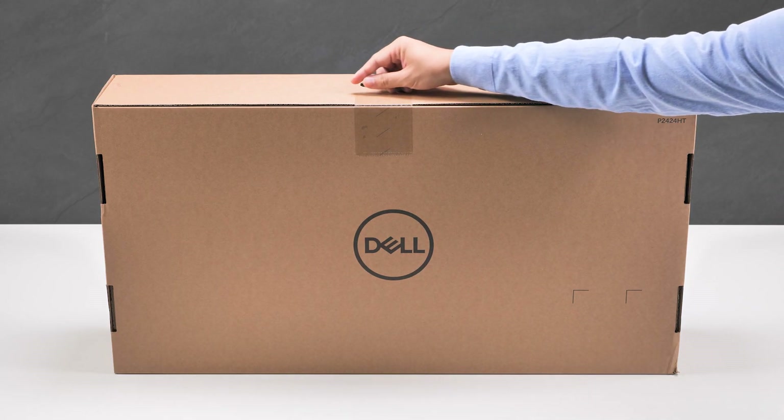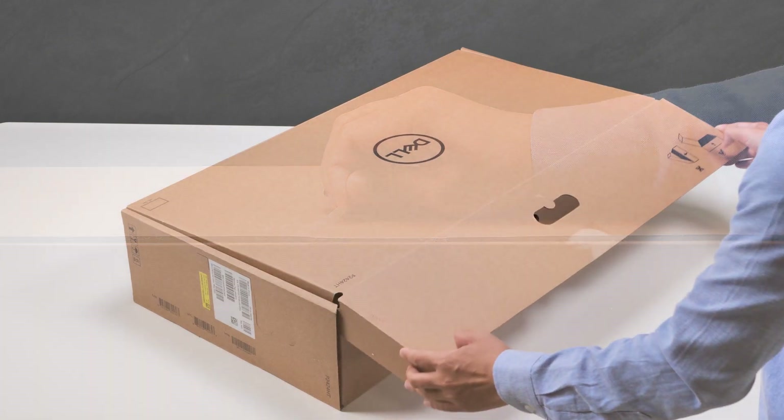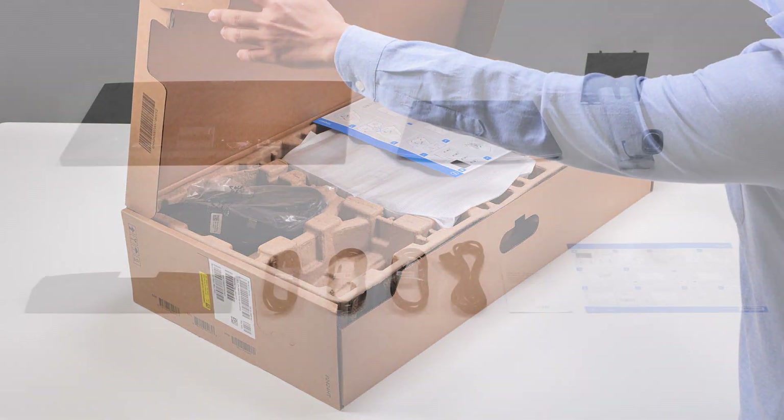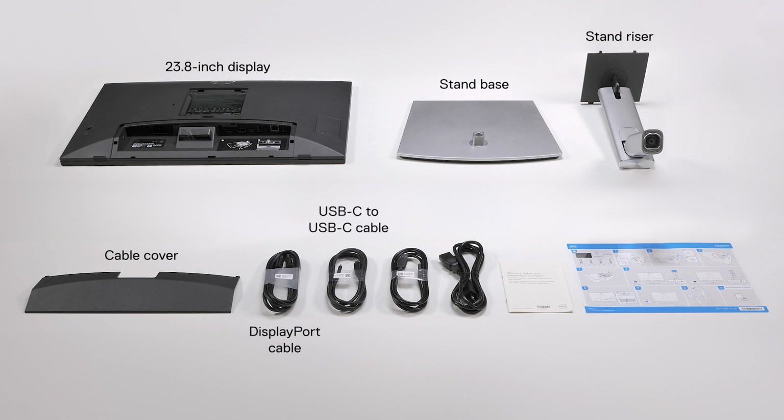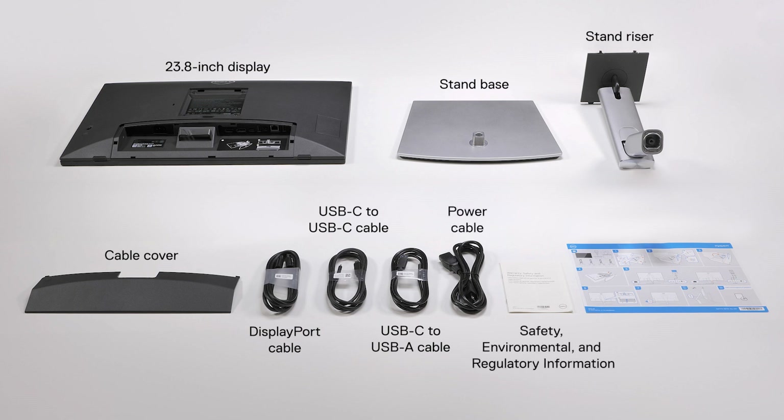To begin, peel the seal off and open the box. Inside the box, you'll find a 24-inch display, a stand base, a stand riser, a cable cover, a display port cable, a USB-C to USB-C cable, a USB-C to USB-A cable, a power cable, the safety, environmental, and regulatory information, and a quick start guide.